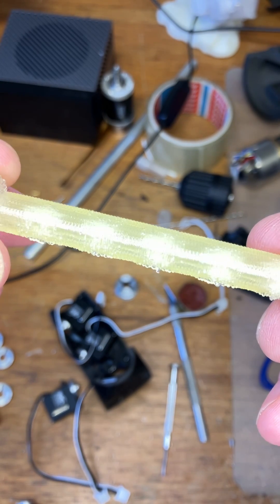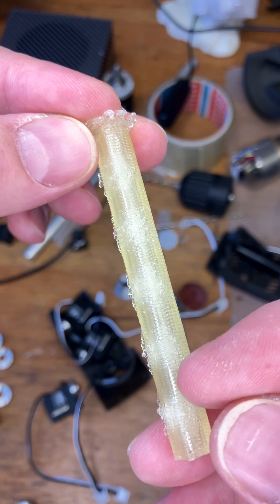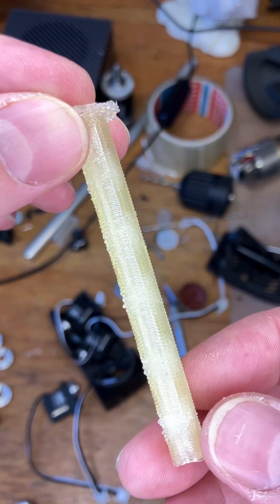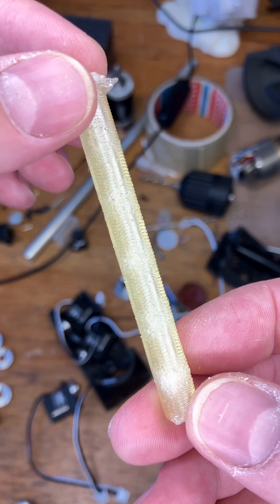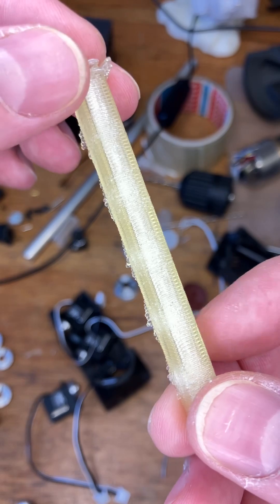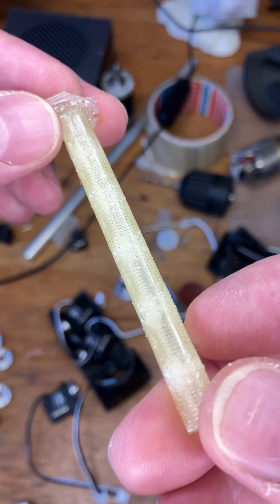But you can clearly see the striations, the effect. I suspect mainly moisture — there may be some other crystal changes taking place, but I don't think that'll make a huge difference when it's printed. But moisture — you can hear it popping and you can hear it effectively boiling the moisture left inside.